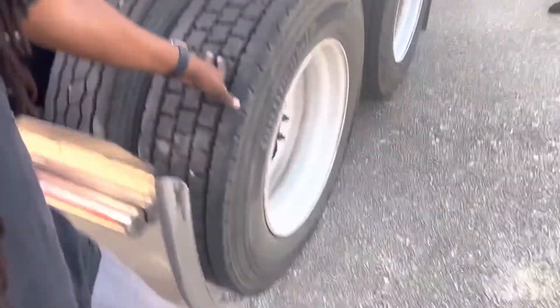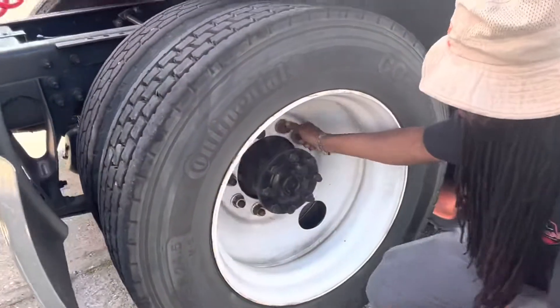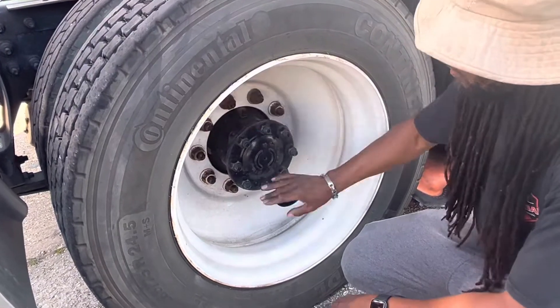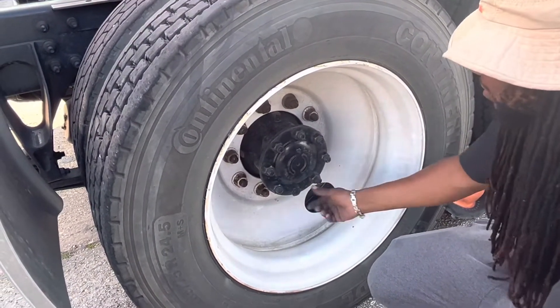Then I want to come on the outside. I want to check my lug nuts. They should be all tight, proper and firmly secure, with no rust trails or metal shavings. Then I want to check my axle seal. It should be proper and firmly secure, with no missing bolts and no leaks.